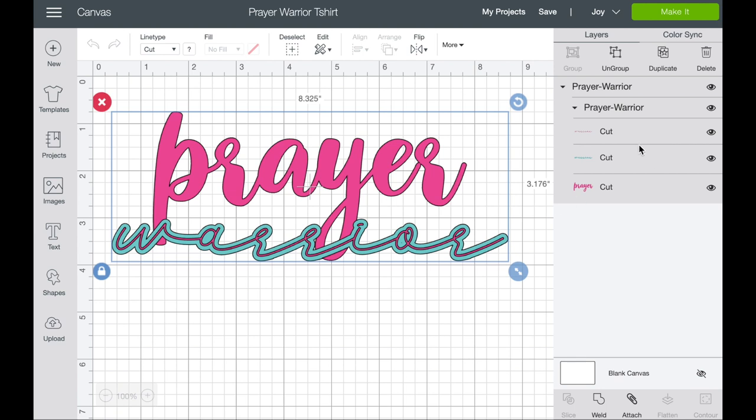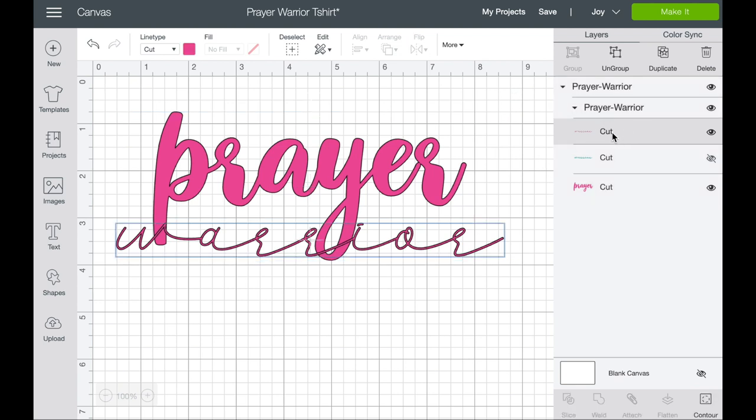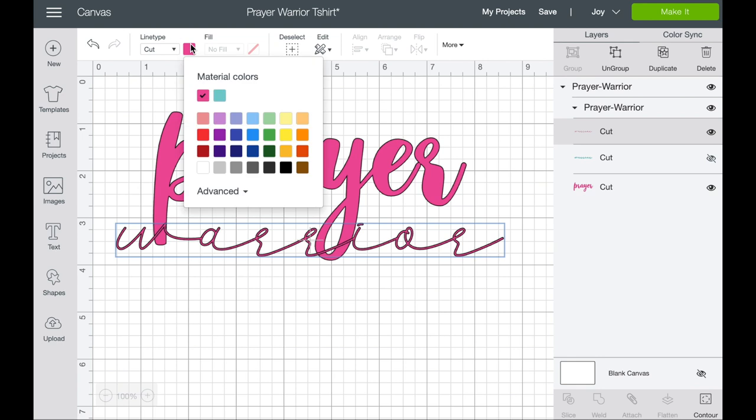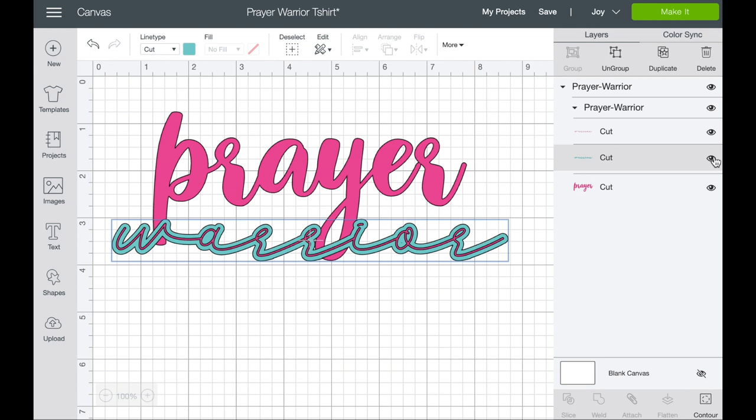I want to show you about this design — I put a shadow behind 'Warrior' to do a two-tone color, so we're actually going to layer iron-on. If you don't want that and just wanted the lighter font, you can turn that off. You can also change 'Warrior' to a different color by clicking on it and going up into colors. I'm going to keep it all together and select 'Make It' — the Joy is already connected.